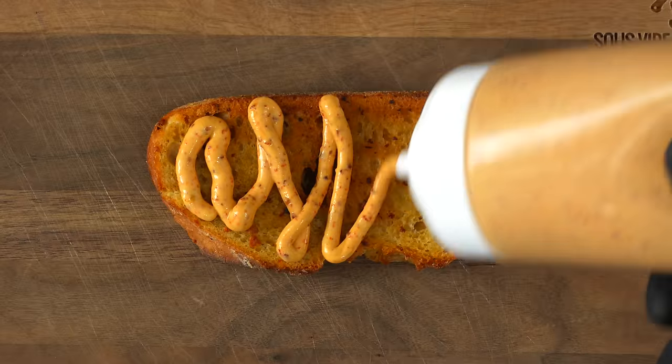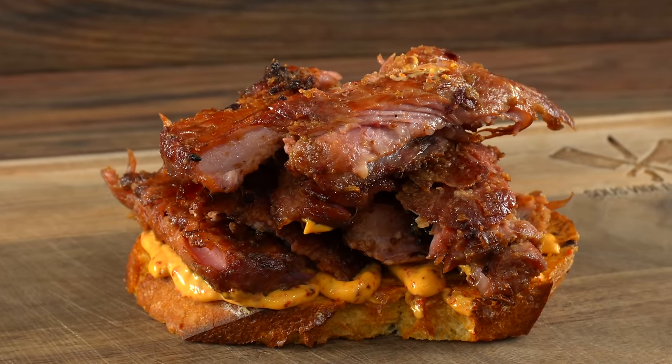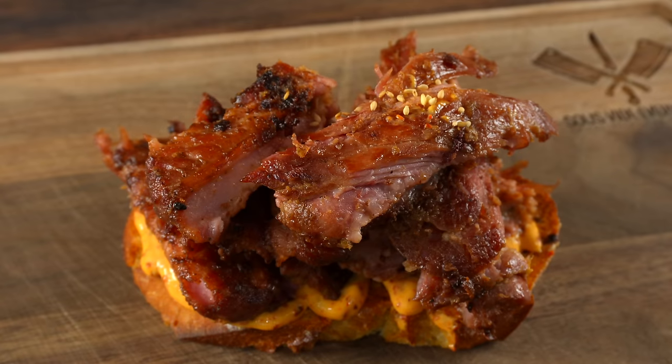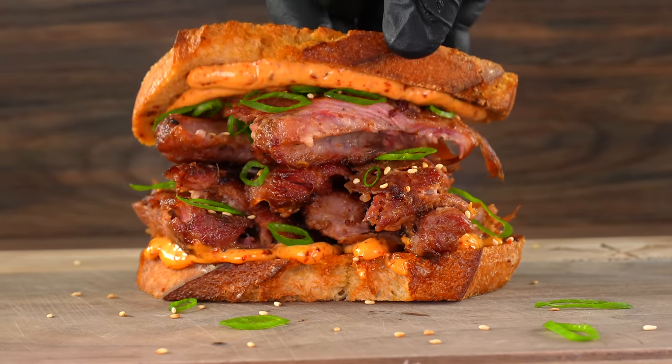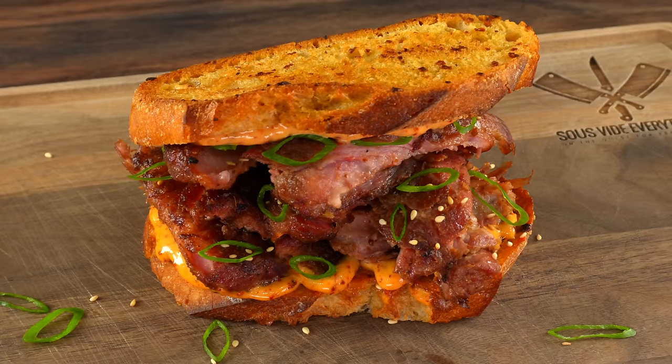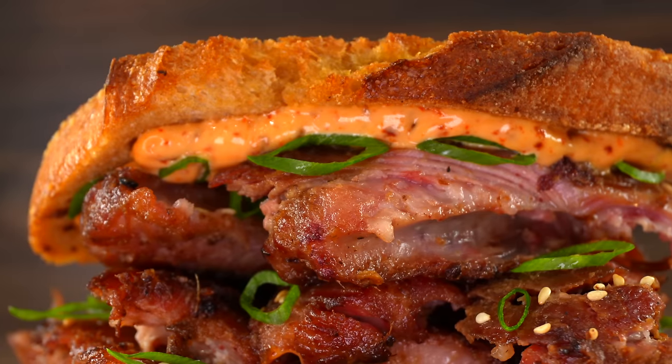To finish up the sandwich, go ahead and add the spicy mayo followed by a generous amount of those beautiful pieces of meat we just made. Add a tiny bit of sesame seeds followed by some green onions, and top it off with another piece of bread. This is as easy as it gets and I can promise you it's going to be delicious.